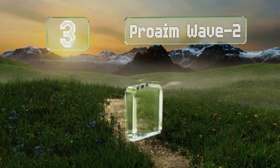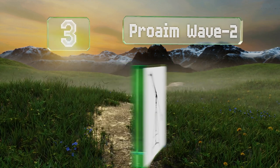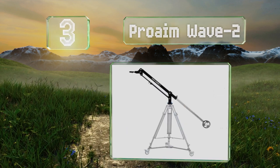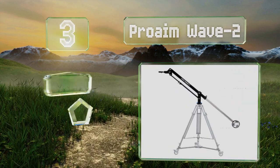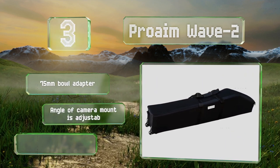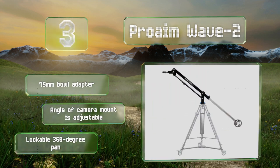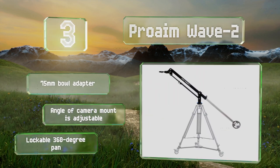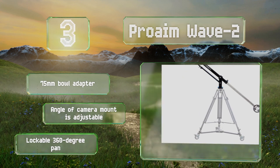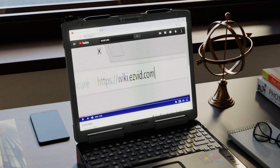Nearing the top of our list at number three, if you're working with a heavy rig, the Pro-Am Wave 2 may be your best bet. This one has a load capacity of up to 55 pounds, and the included carrying bag has wheels on the bottom, so taking it along to shoots shouldn't be too hard. It features a 75 millimeter bowl adapter and a lockable 360-degree pan, and the camera mount angle is adjustable.